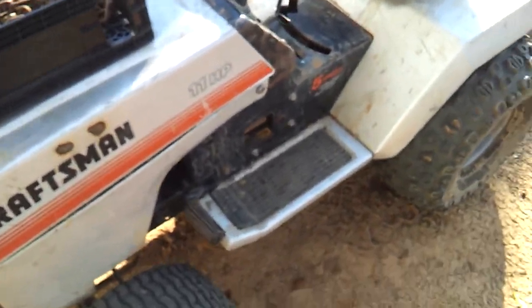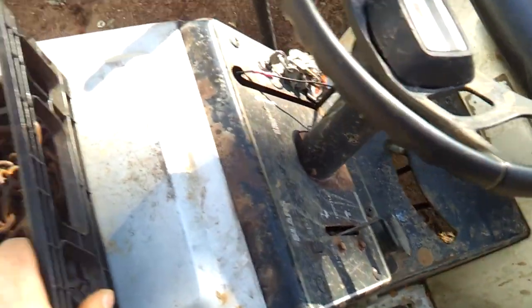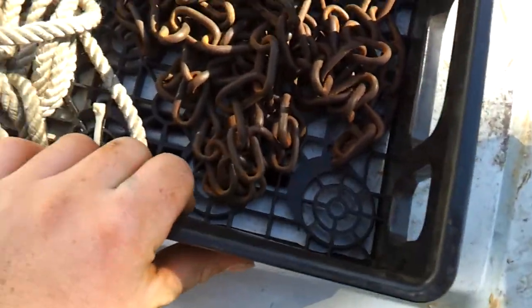Hello YouTube. This is just a little update on my tractor. So far, ain't nothing's really changed. I just put this little box on it to hold my stuff — I just zip tied it on there.